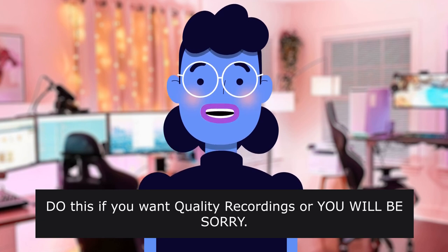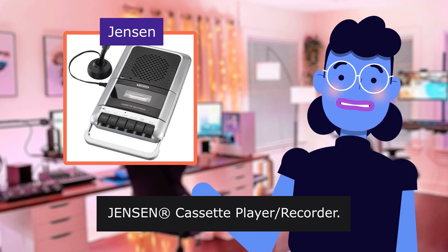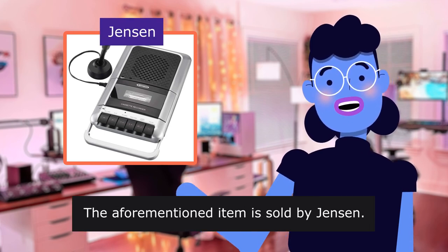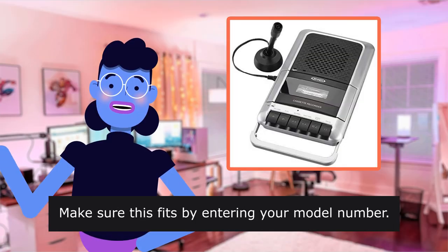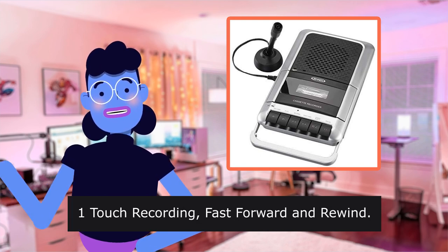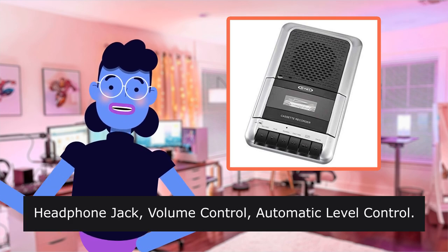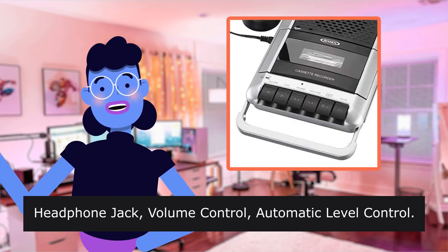Jensen cassette player recorder. The aforementioned item is sold by Jensen. Make sure this fits by entering your model number. One touch recording, fast forward and rewind. Headphone jack, volume control, automatic level control.